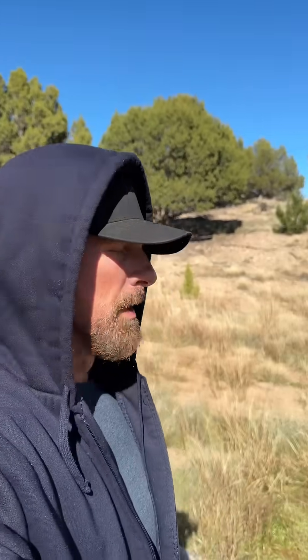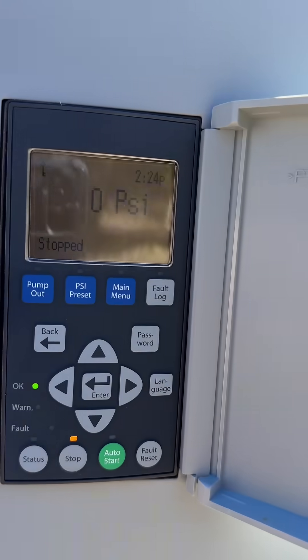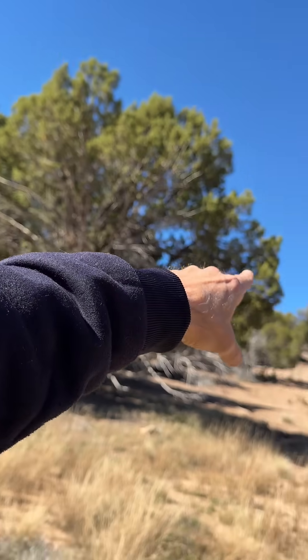We're swapping out this transducer, which is the little sensor that goes on the well head here that tells the controller what the pressure is at the well. Without the transducer, your well would just run all the time and would eventually blow up the pipes. The problem is because we're pushing water all the way up this mountain, we need a stronger transducer — one rated at a higher PSI — so we have a 300 PSI.